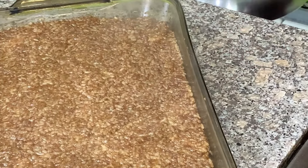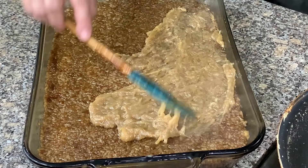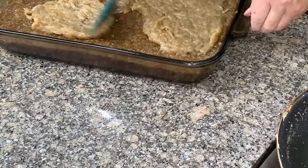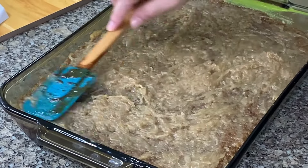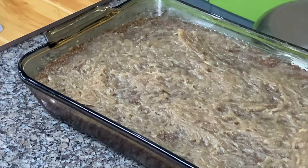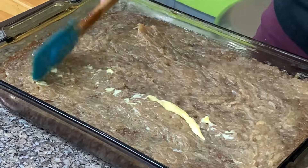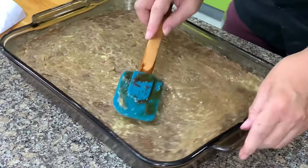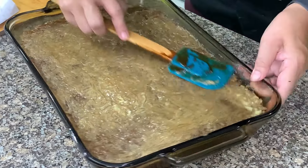Then we put the topping — we have the bukayo here. As I mentioned earlier, I always flavor my biko with calamansi rind — the peel of the calamansi, not the juice. It takes out the umay from the coconut milk. Add some more butter for shine, and then let this cool before we slice and serve.